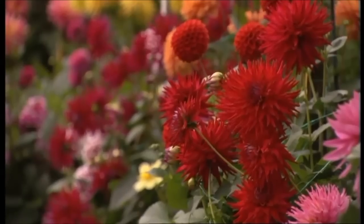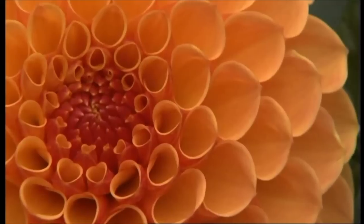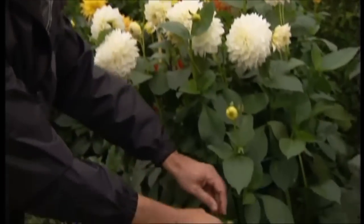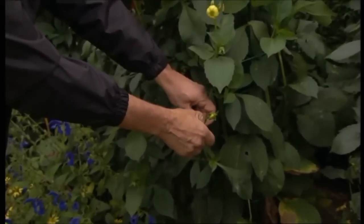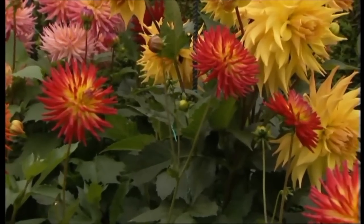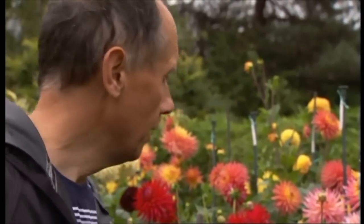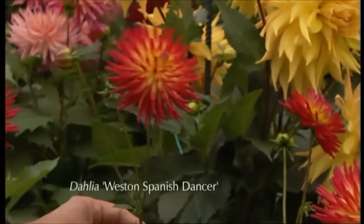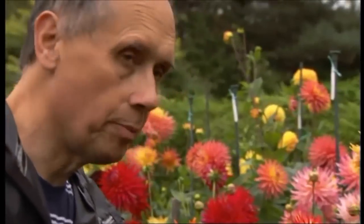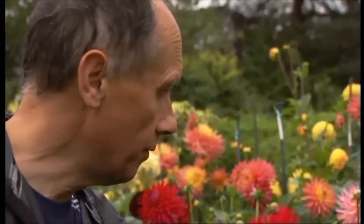If you want really strong flowers, the best thing to do to produce strong growth and a bigger flower is to take out the two side shoots. You just get them between your fingers and chop them off like that. For the novice, it might be better to try a miniature variety because they tend to have smaller flowers and stronger stems. And you'll see, for example, with Western Spanish Dancer here, I'm going to let three flowers grow under one stem and it will be strong enough to support it. So leave it to its own devices.